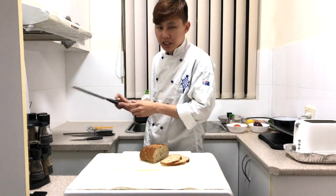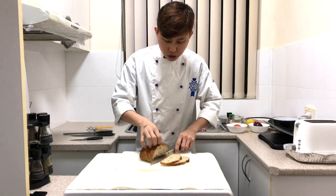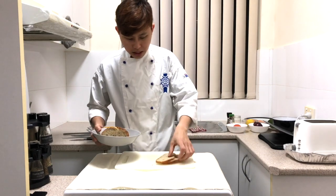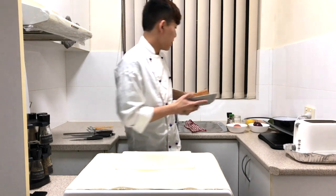It is always better to use a serrated knife to cut — it's safer as well, and you will cut through the bread nicely. Keep the bread aside; later I'll be lightly toasting these two slices.